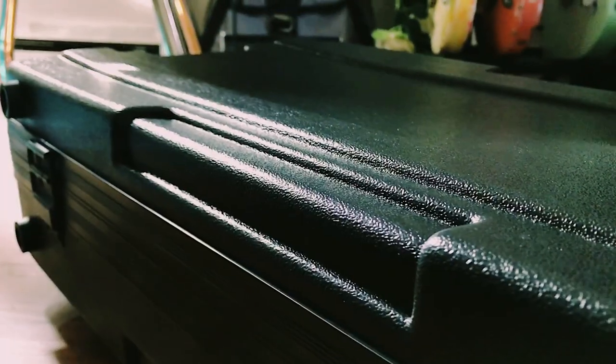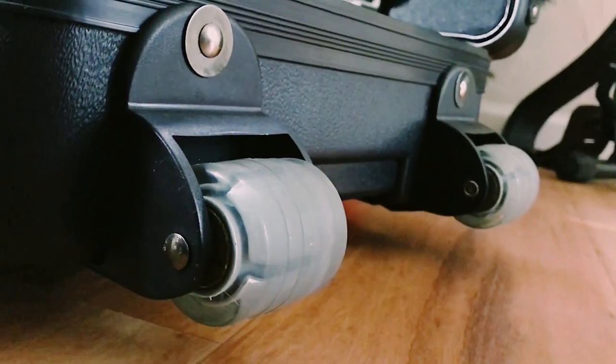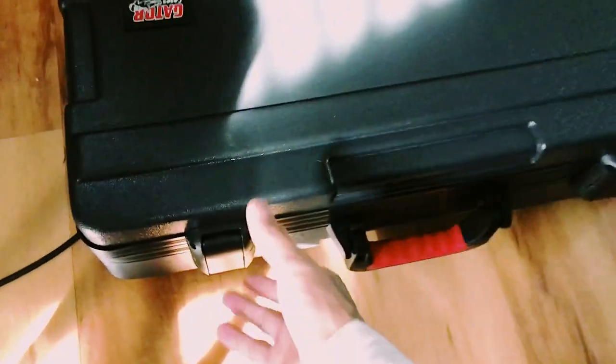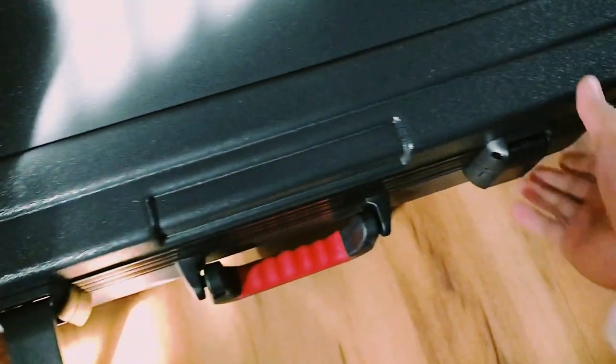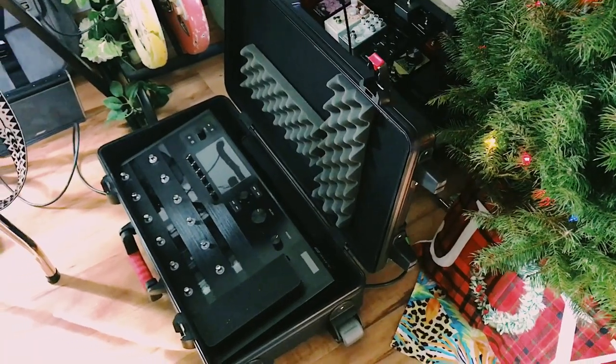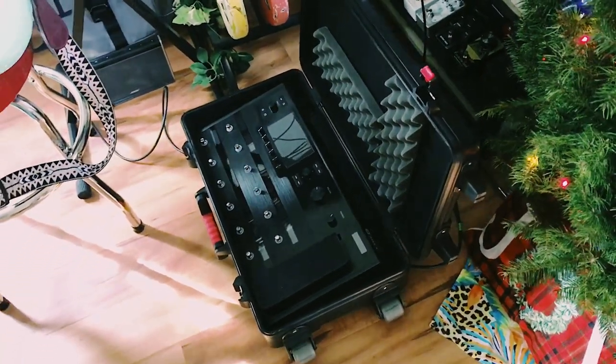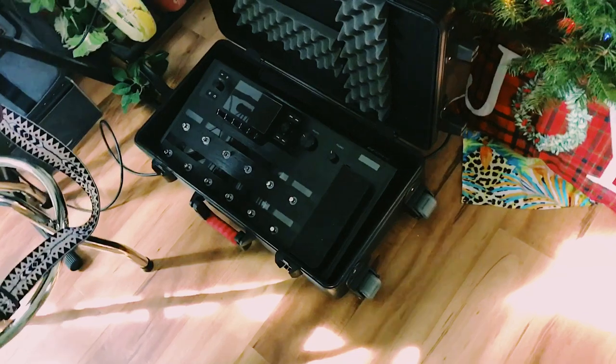Its molded polyethylene construction and rubber wheels really give me the confidence when I'm transporting my gear to the next gig or studio session. I put some serious miles on this case and it's holding up great. The telescoping handle makes it easy to steer, and all the grips feel nice and solid.